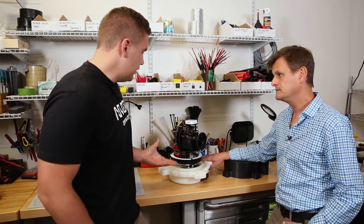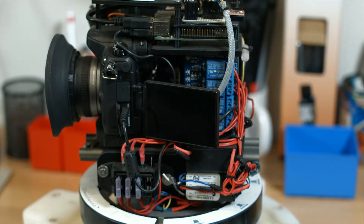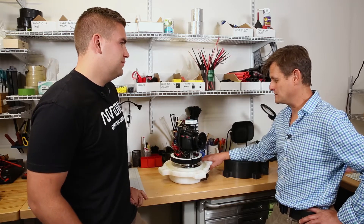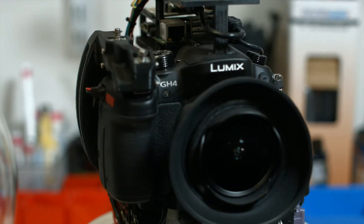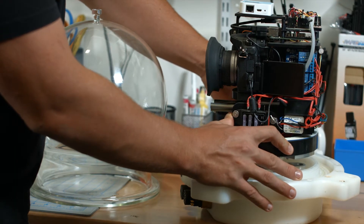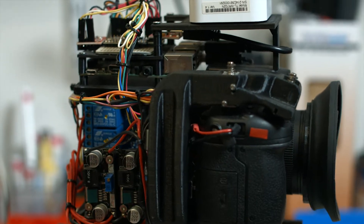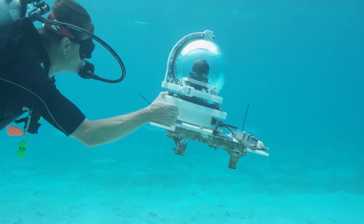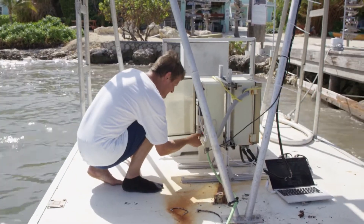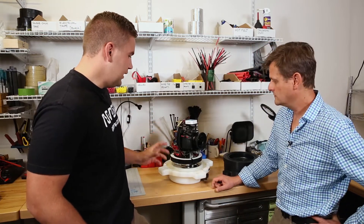Walk us through how you guys created these underwater cameras and the components you used — the camera and the whole architecture, because this machine is incredible. Jeff showed up with a GH4 and a particular lens that he chose and said he needed us to make it work underwater for a fixed period of time, with the ability to set up the camera from the surface. He wanted to do it wirelessly, but I had to explain that you can't do wireless underwater. So we used an umbilical from the surface and chose off-the-shelf components — it looks like you've got a Raspberry Pi and an Arduino controlling some of the relays and actuators.